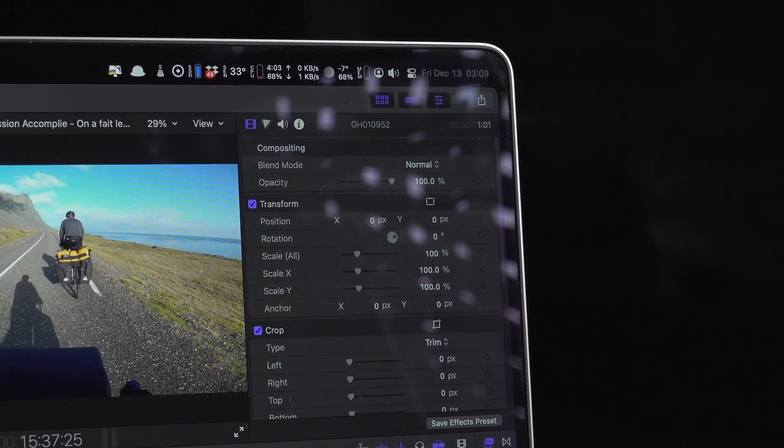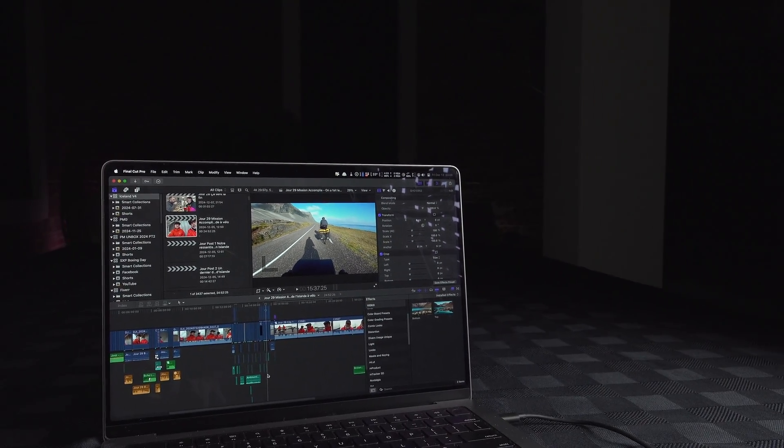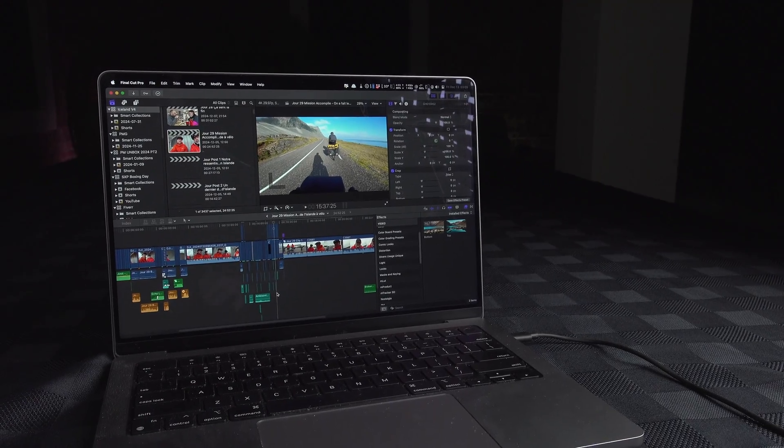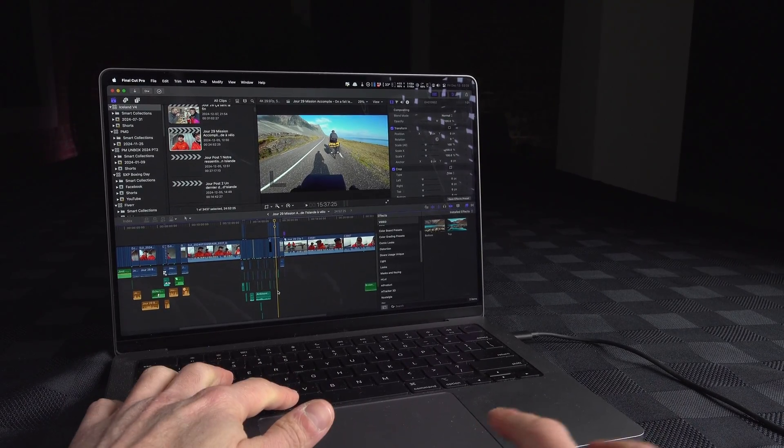From here, just to show you that it is working very well without any delay, I'm going to play a little something that I did edit on Final Cut.